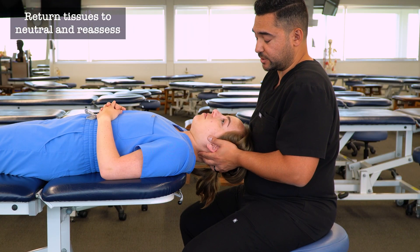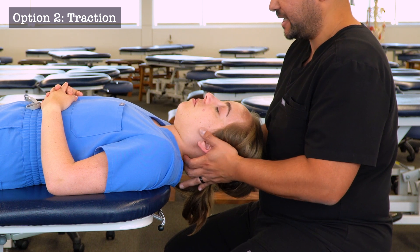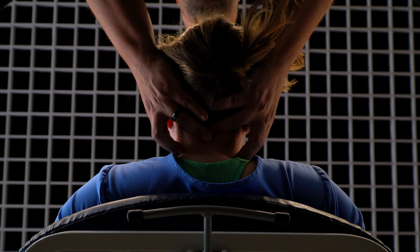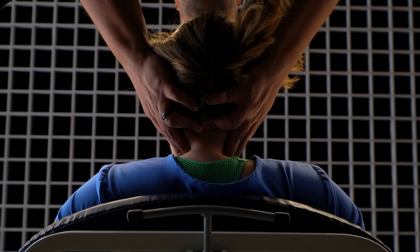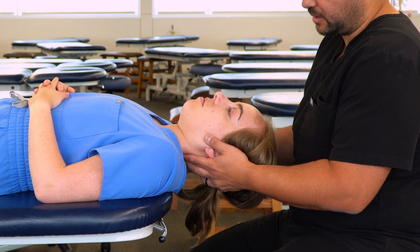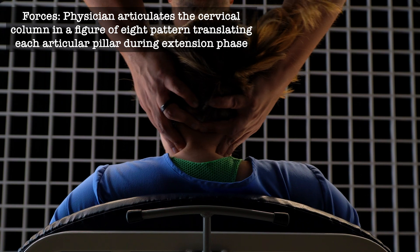Then I bring my patient back to neutral position and reassess for any improvement. If I want to apply traction instead, I can again cradle the head, use my fingers to contact the articular pillars, and then slightly lean back to engage the cervical spine with a little bit of traction. I still use my fingers to create fulcrum points on the articular pillars.